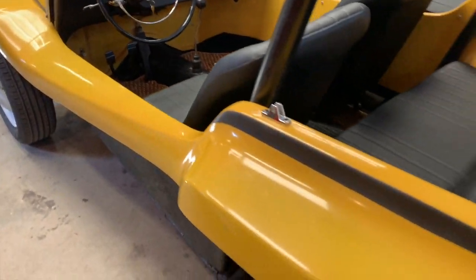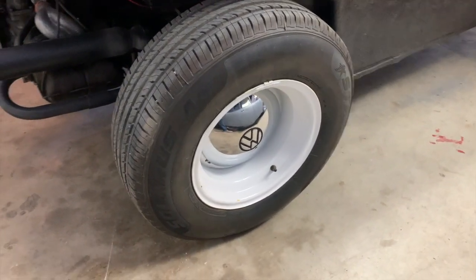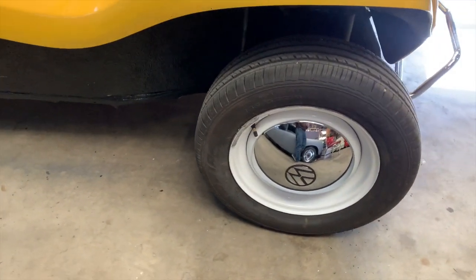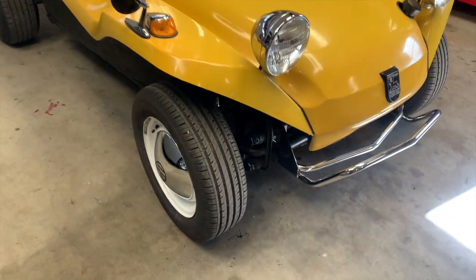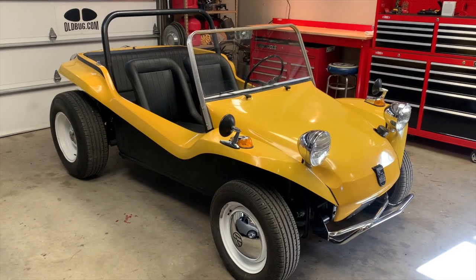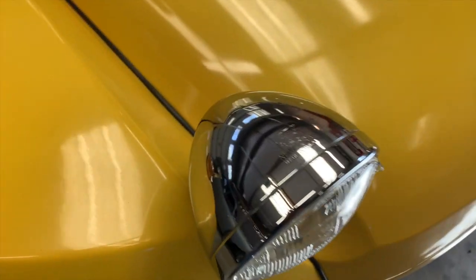I believe this car was based on an early pan, possibly an oval window era pan — I'd have to look at the numbers to confirm. It does have a widened 15-inch wheel on the back with VW hubcaps; we did these hubcaps with a painted logo which gives it a nice look. On the front are 14-inch VW bus wheels that are stock width — not widened. A more aggressive tread might be nice, but getting period-style tires these days is pretty tough as the supply chain has been interrupted for a lot of classic car tires.